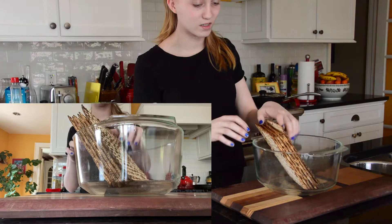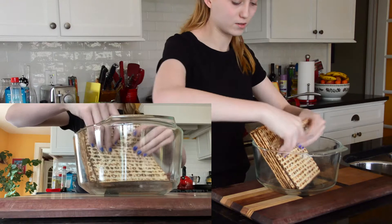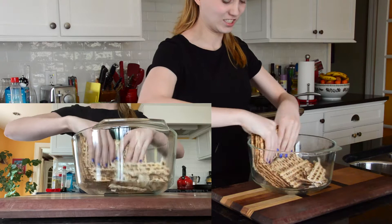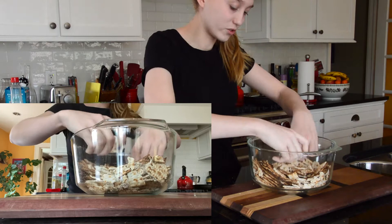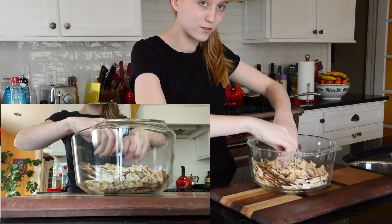First things first, you want to break up the matzah into very small pieces. I'm using about six pieces of matzah because it's for my whole family. I'm just using my hands — it's easier. You can make this as big or small as you want, but my mom usually makes it kind of small because it's easier to cook.